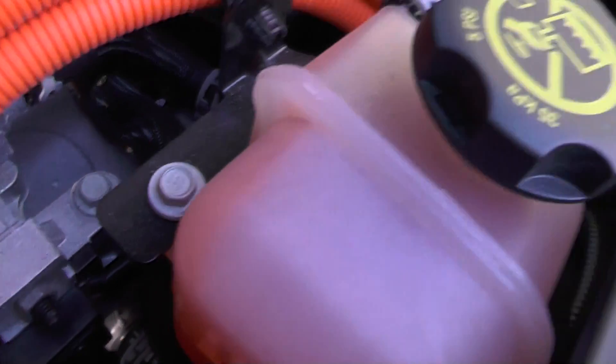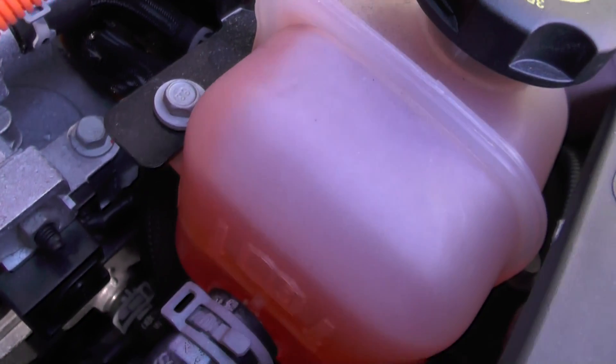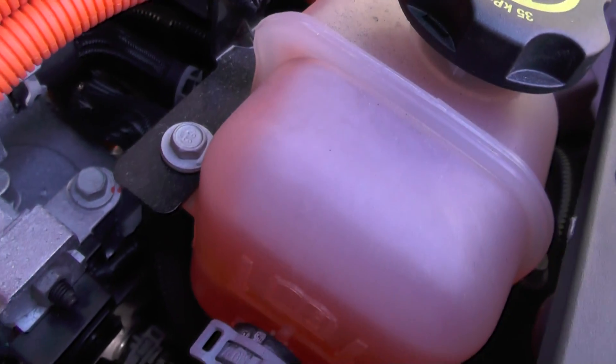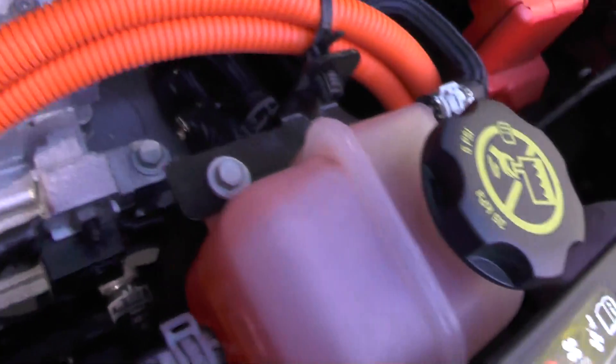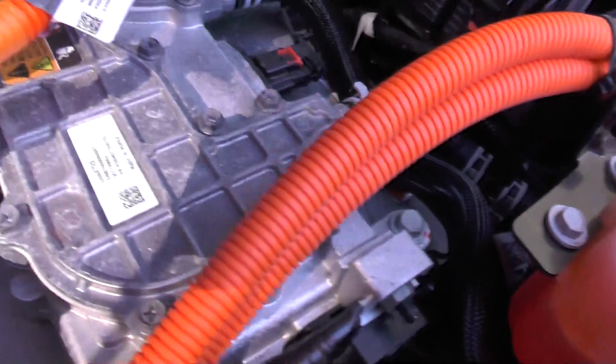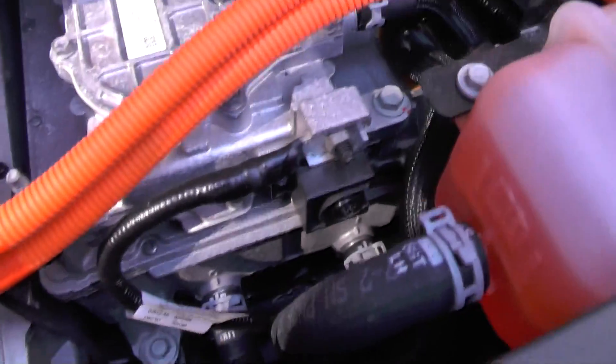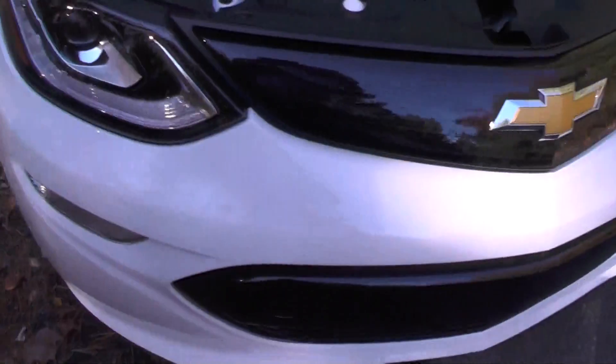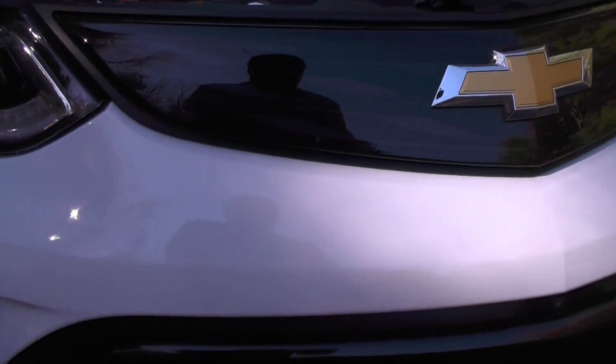You can kind of hear it making a noise right there — it's like a coolant pump running. That's really cool. It's flowing coolant through the power electronics to keep them cool.